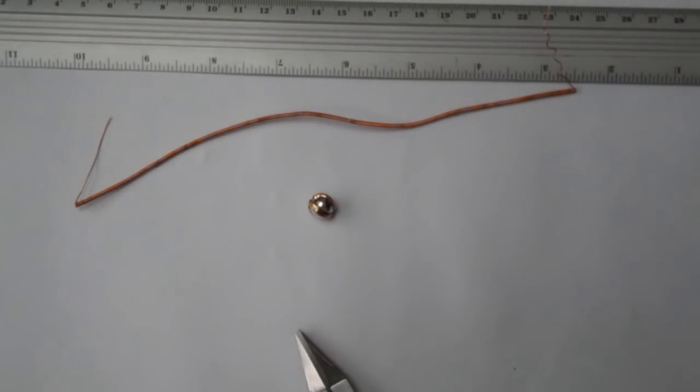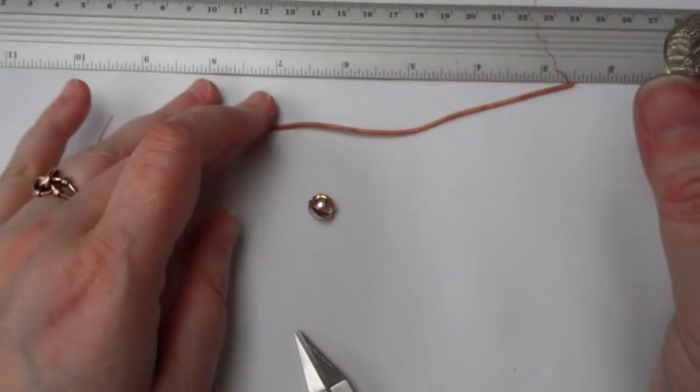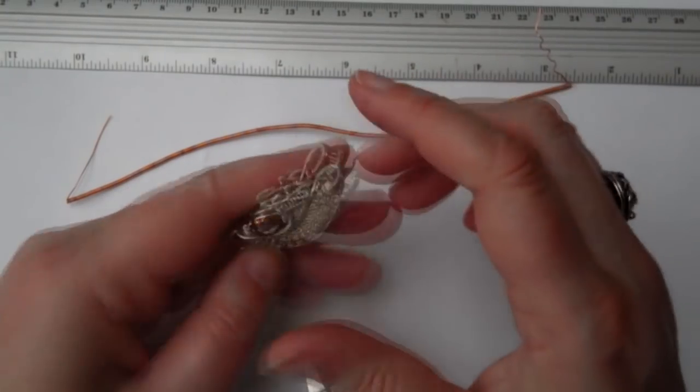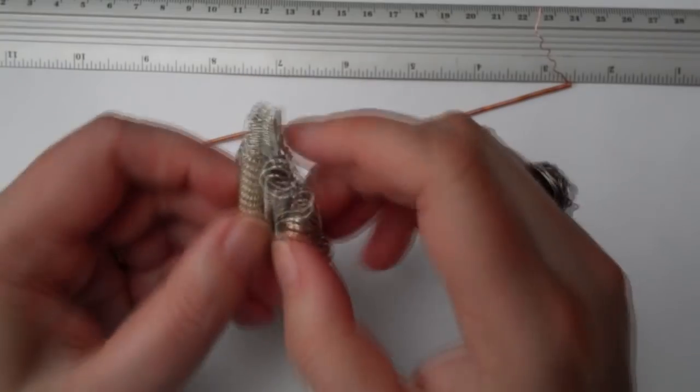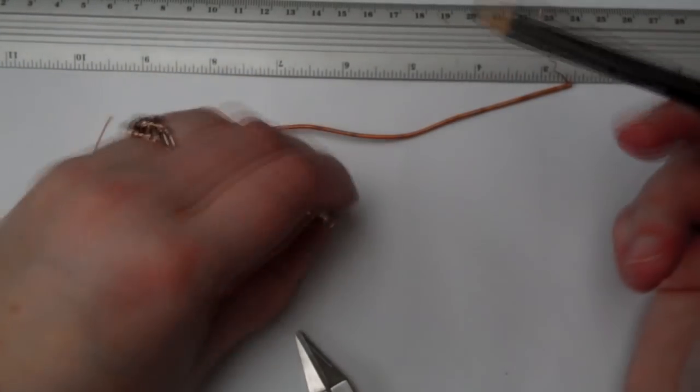If I just show you this one that I've made — this one in silver with the same bead — the coils give it this strength. It's a really compact, firm pendant, and that's what we're going to be making.